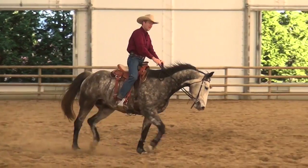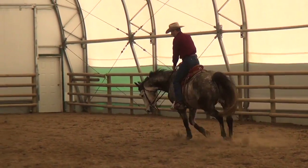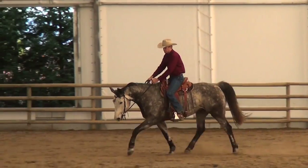Me and my Geo are just getting back at it. He's been off for probably six months, just resting at the ranch, getting to be a horse up there in the herd. He's a nice horse in the herd.